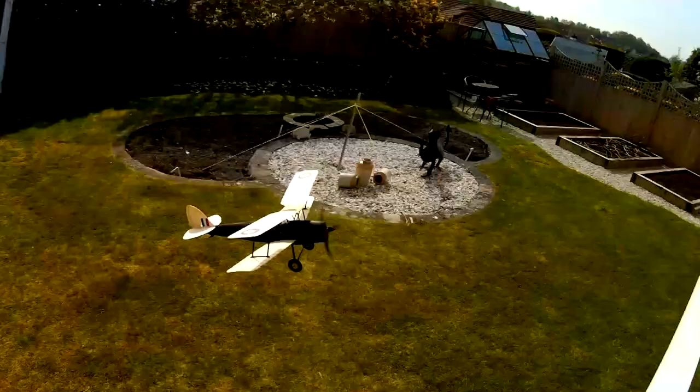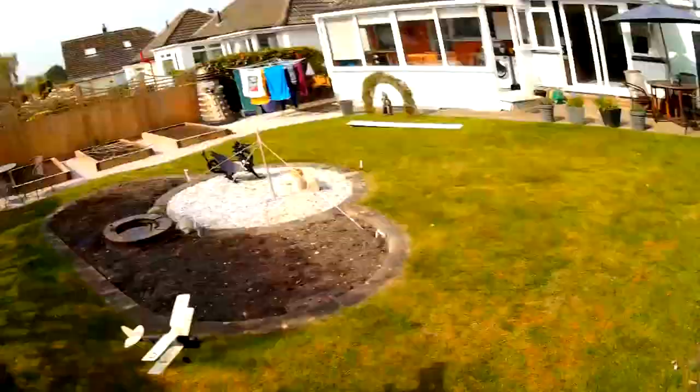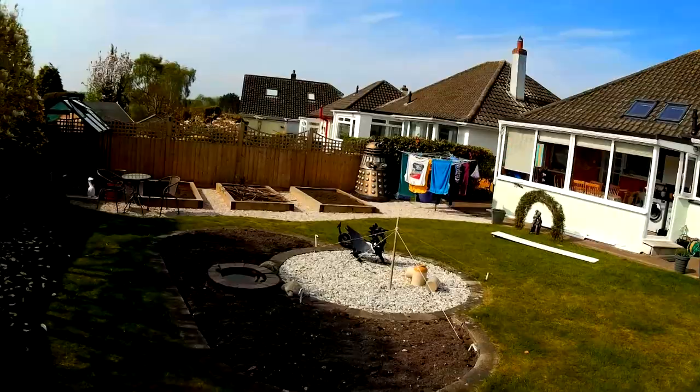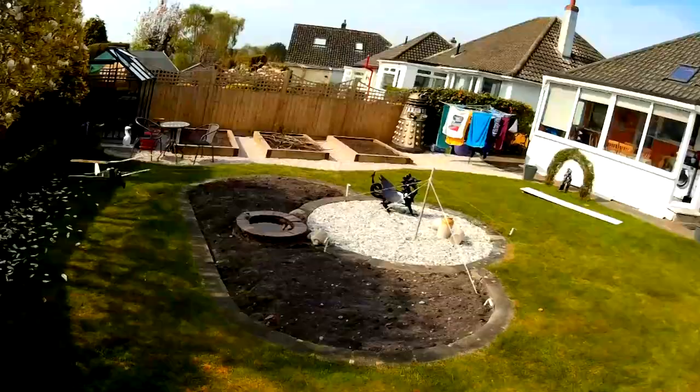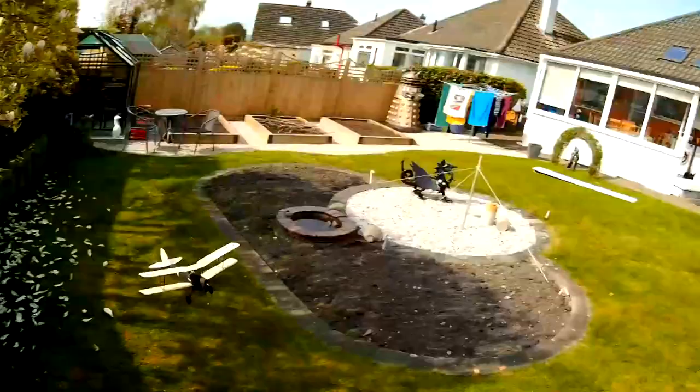Look out, look out! I think I've got a shoe full of soil. It's getting close to Joe's magnolia as well — let me bring it up a little bit, a couple of inches.